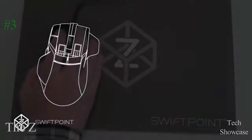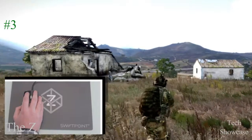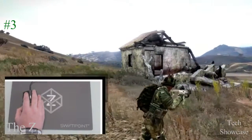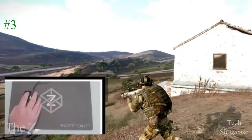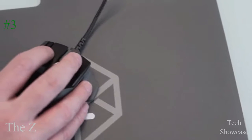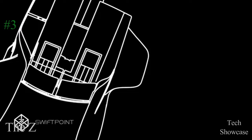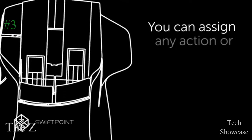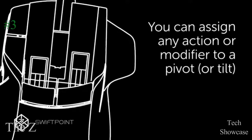The Z also knows when the mouse is pivoting left or right. This gives you a huge competitive advantage in many first or third person shooters. You can run straight ahead and at the same time look left and right with analog control, the same way as you would with a VR headset. It provides tactile feedback so you know when you're facing forward or looking to the side. You can assign any action or modifier to a pivot. Everything is configurable.